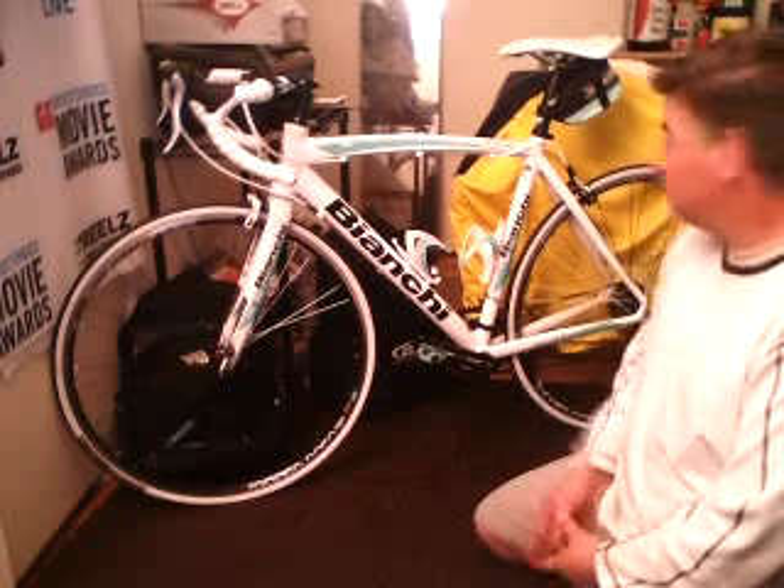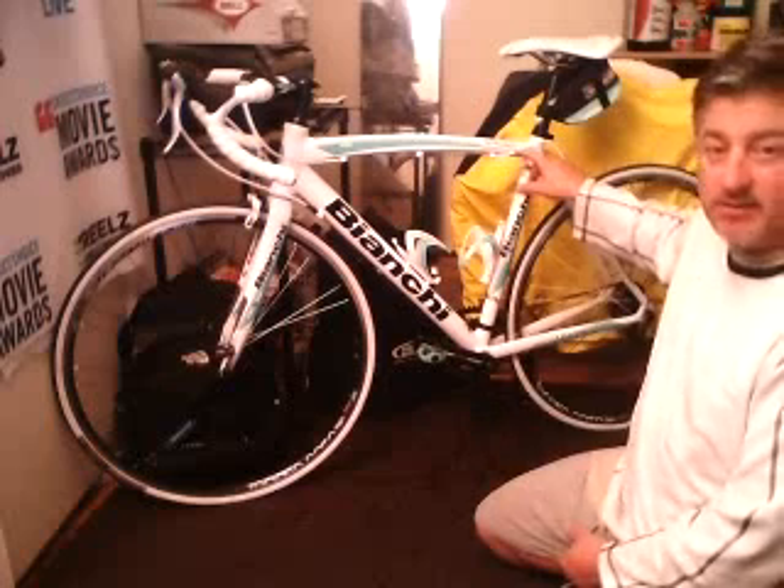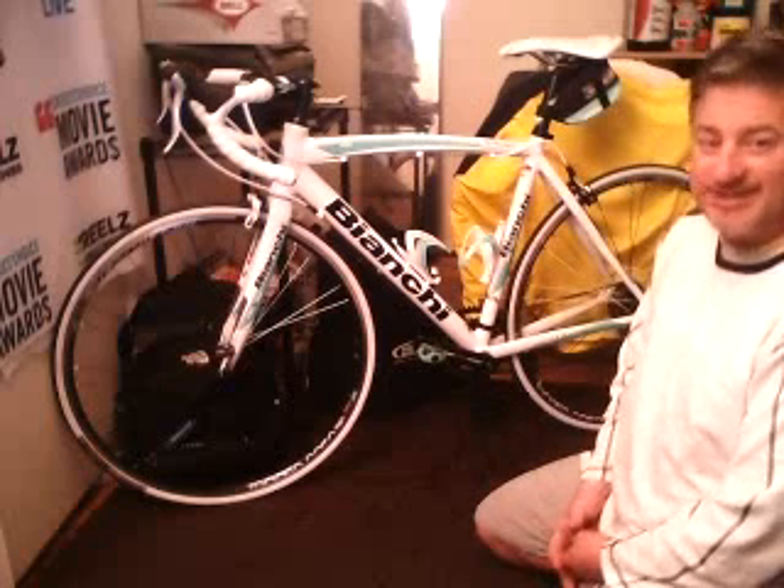Bianchi, coast to coast. Nirone 7. You've got to love it. Look at this thing.